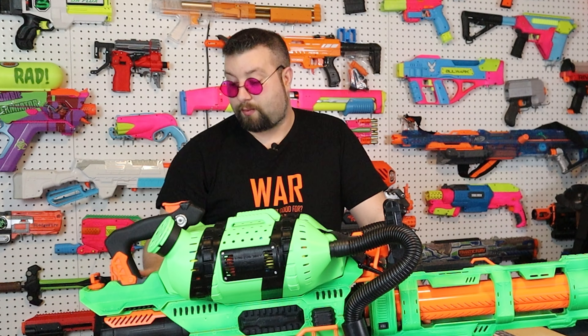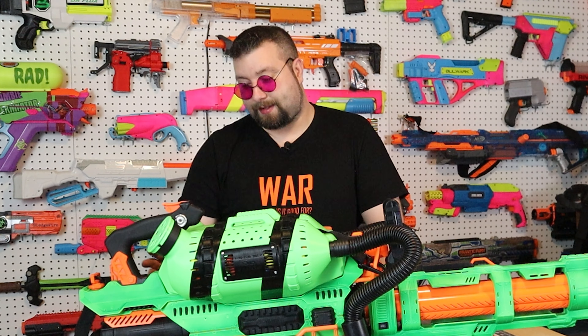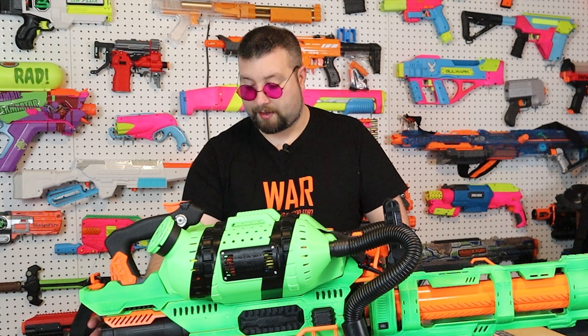Another component of this build that was kind of holding me back was this bottom fuel cell looking thing - the battery pack. When you pull out the LiPo, I didn't want to sacrifice the stock one. I wanted to find a good shell to put my LiPo in. At the time I couldn't find any files or anything, until recently I saw someone on Thingiverse had created one. I'll put a link in the description - it is an identical replica of the stock battery pack with a big compartment where you can put your LiPo in. So that really helped complete this.